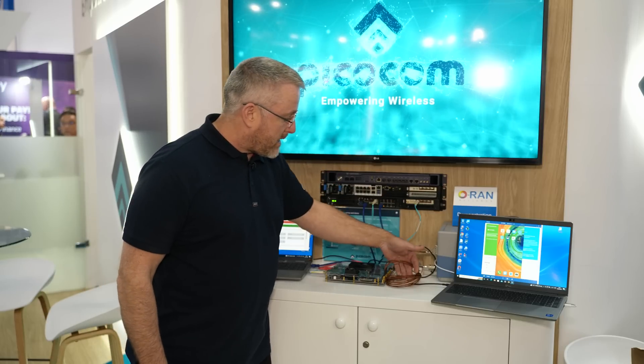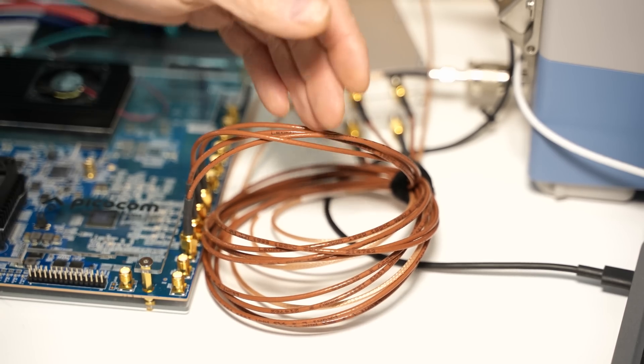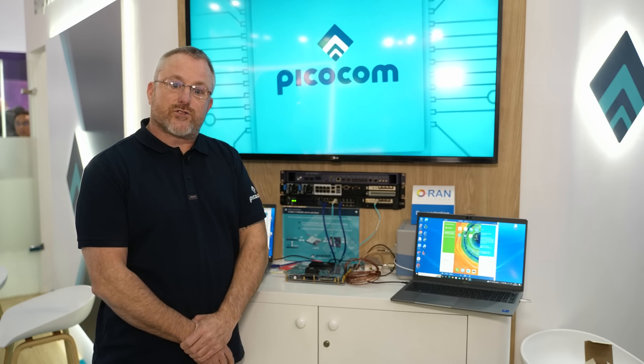As you can see here, I'm on cabled RF going to a screened case, and within the screened case we have a commercial UE that we will connect to and stream data.